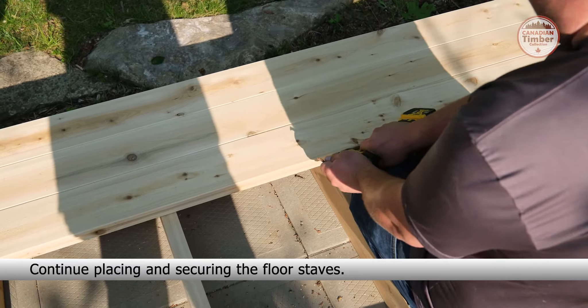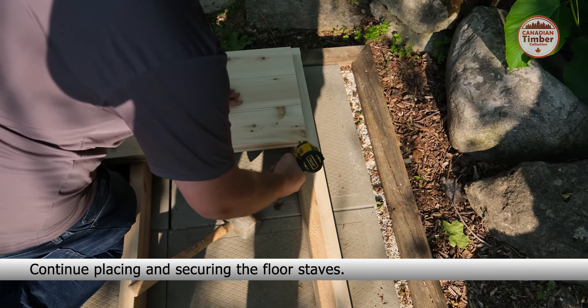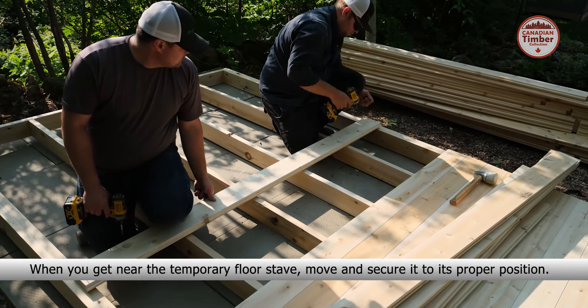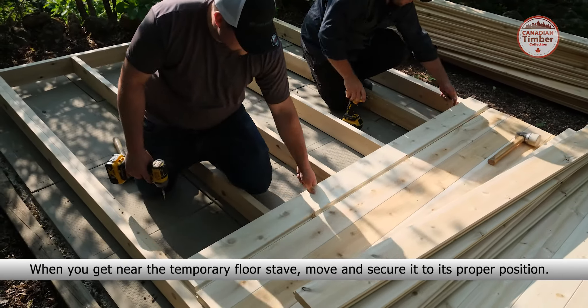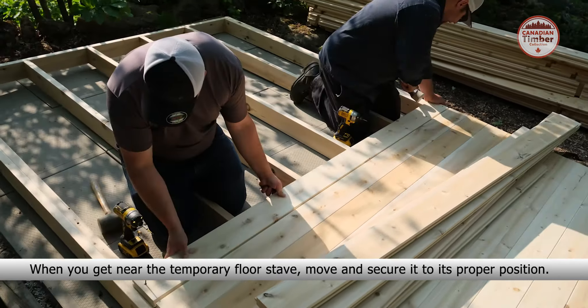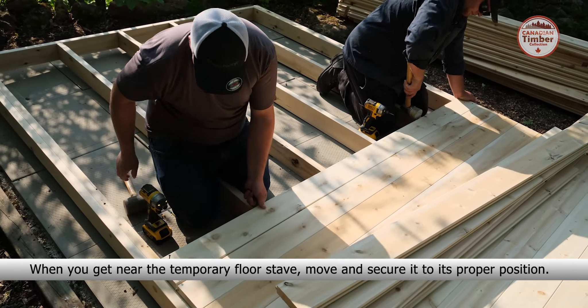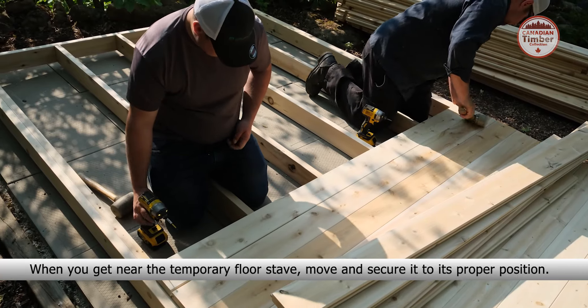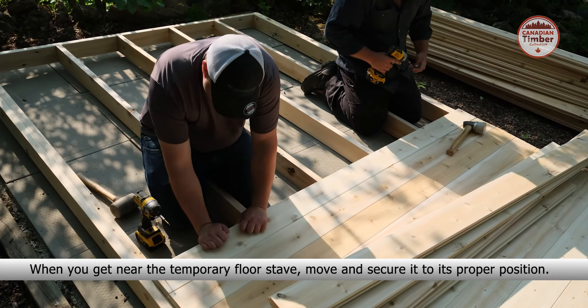Place the next floor stave, ensure the tongue is tight into the groove, and secure with six 3-inch screws. Continue placing and securing the floor staves.